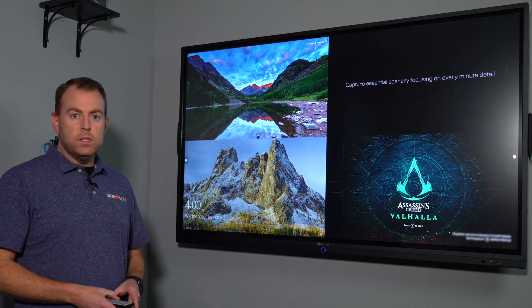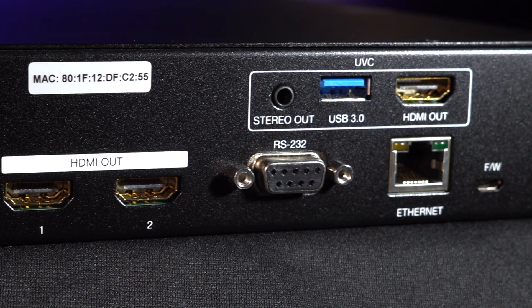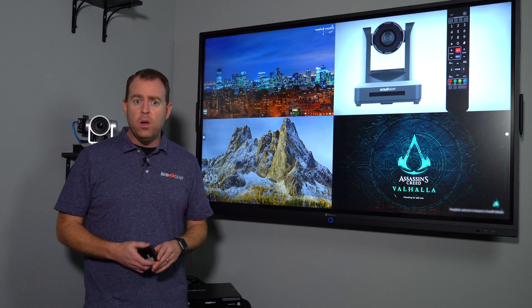I'm going back to quad mode to see all four sources. Also, with USB 3.0 capture support you can plug this unit right into your computer and use it with applications such as Zoom, Skype, or OBS Studio.